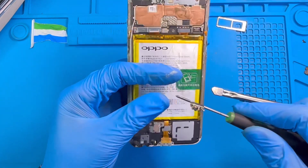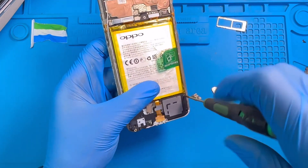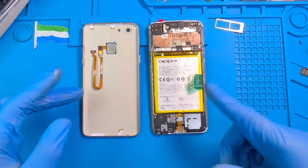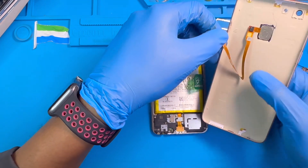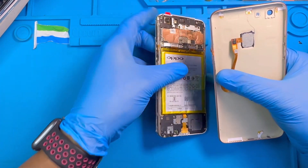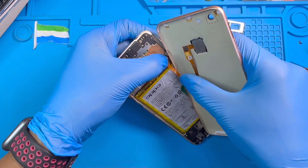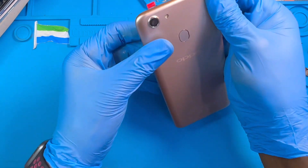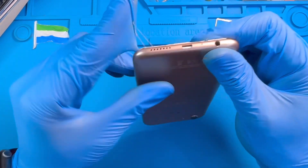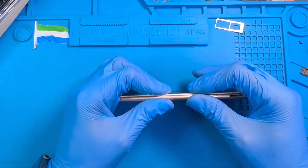There are so many screws on the phone — make sure you place all the screws. After you place all the screws, it's time to fix the back cover. Fix the fingerprint connector — don't forget, make sure you get the right position before you press it inside so you don't spoil the connector. Then fix the back cover — make sure you fix it very nicely all the way around.